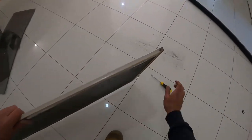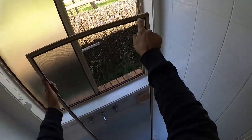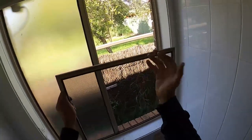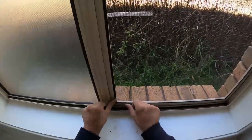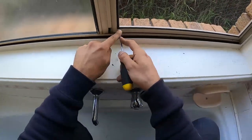Once we're done we can take our screwdriver and fly screen with the new mesh and reinstall it. Keep in mind the side with the spline is the ugly side — the other side has a full frame and nothing exposed. Make sure that side faces the inside so your spline faces inside; don't put it the other way around as it looks ugly from the outside. Take your corner, start up in the track, push up both corners, work it up, slot it all the way to the top. Take your flathead screwdriver against the frame and push it into the little U-channel. Once that's done, slot your window back in the U-channel, slide it down, and close it.